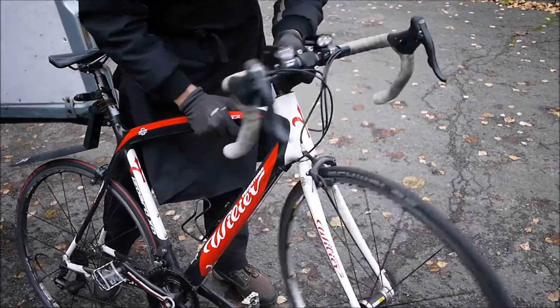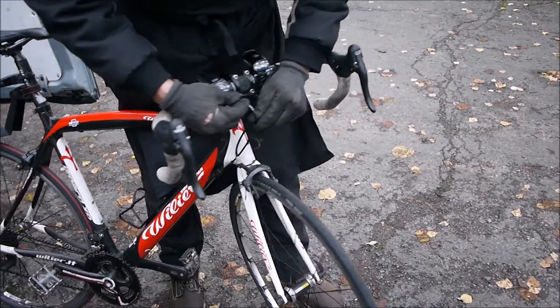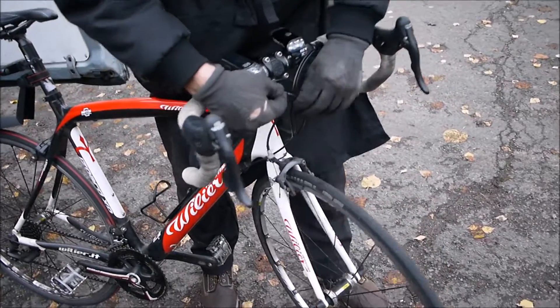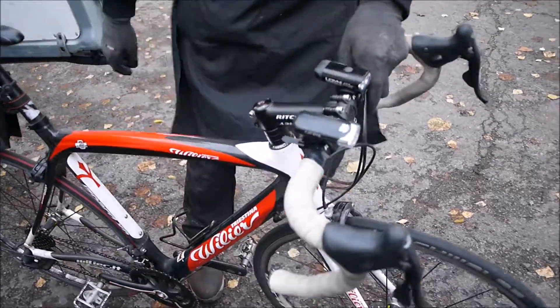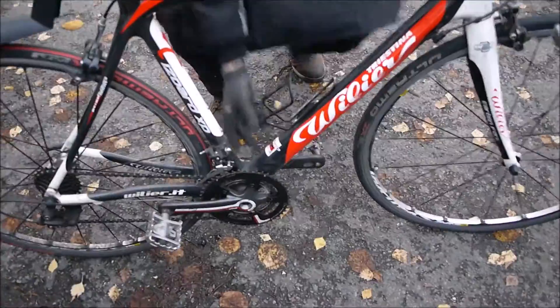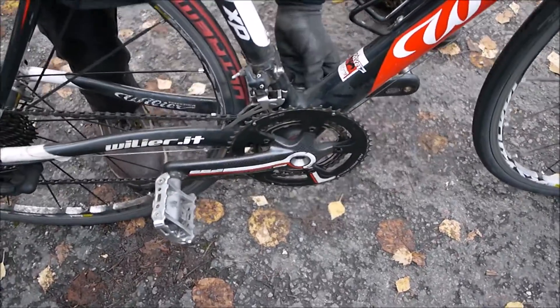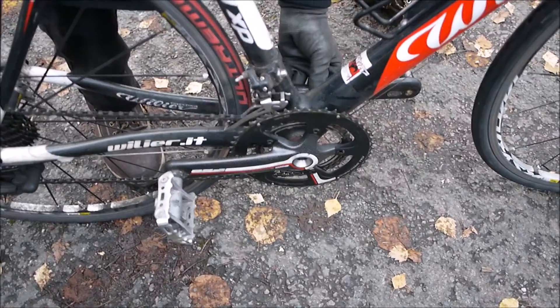And I can feel those bearings are drying in there. Also I did notice earlier — these cables here are all cracking. And then we move down to the bottom bracket. Basically just give that a wobble. And that is loose in there.